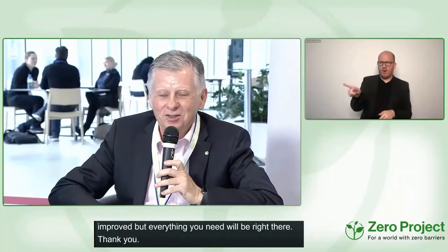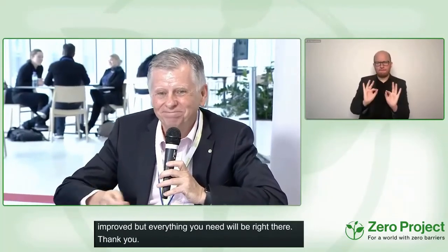Concise, precise, and short as always — and this concludes our fireside talk. Thank you.